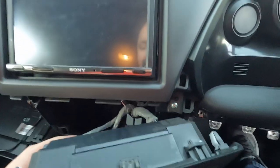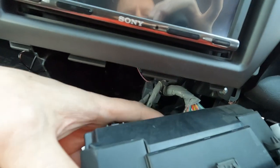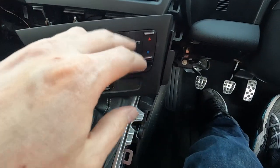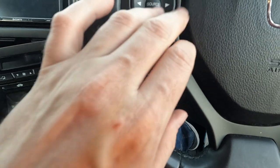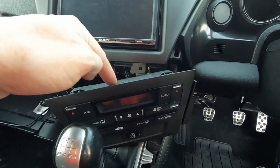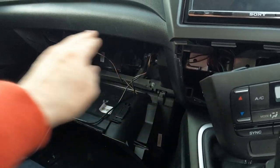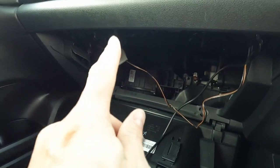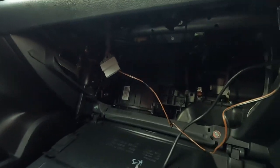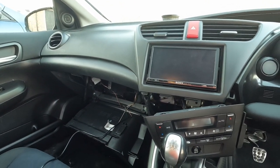One word of caution: when you go to connect the Bluetooth module, one of the connections on the back of the climate control unit is the same size and it will connect, but it renders the climate controls completely useless. Ask me how I know. So the original three connections go to the back of the climate control unit and the Bluetooth one goes in its separate port. You can untangle the cable to give yourself a bit more room. I also freed the Bluetooth wire from the dashboard to give a little more slack.